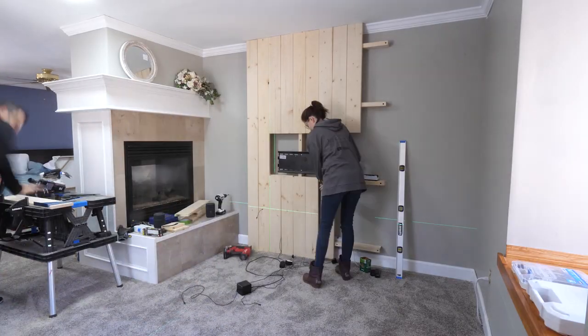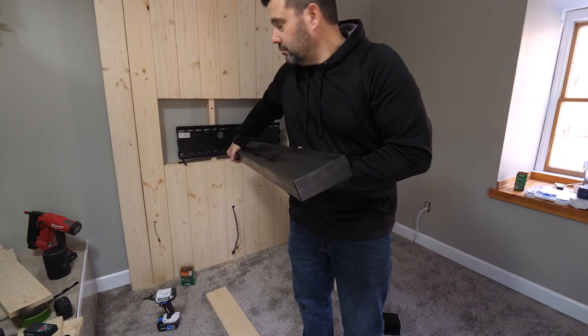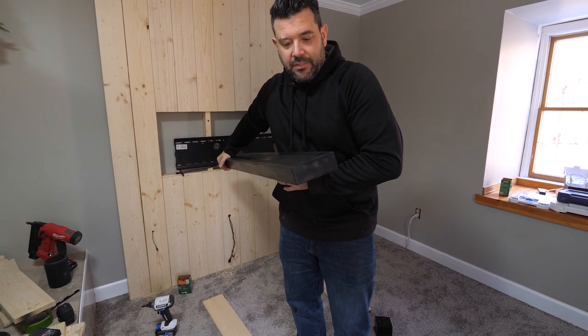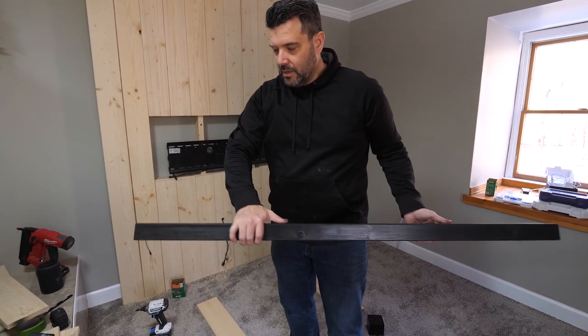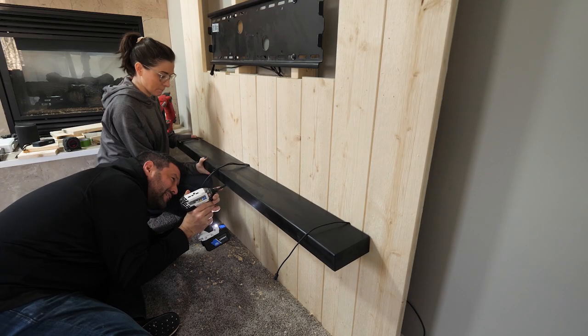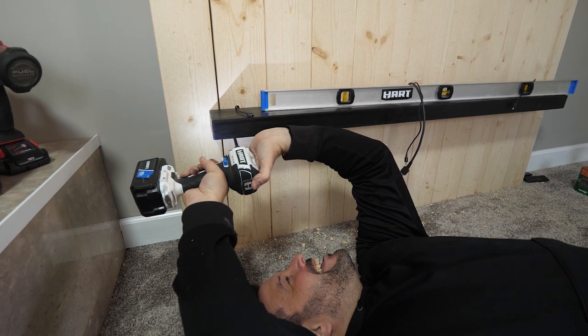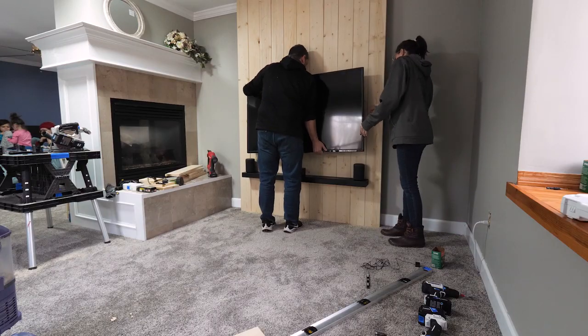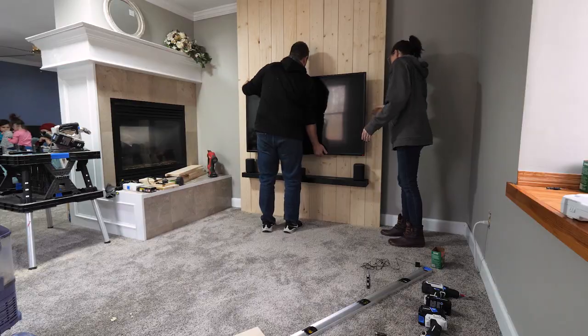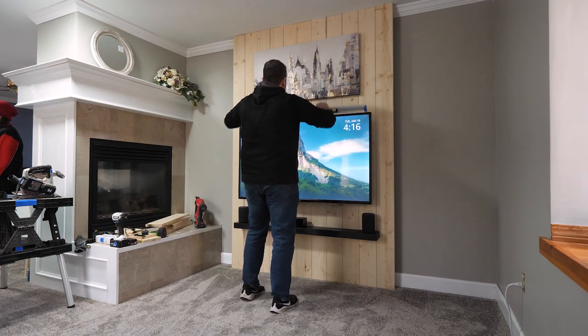One thing Rob didn't film was building the shelf — he put it together in the shop from scrap 1x6, making it 5 inches deep, 52 inches long, and 2 inches tall. He painted it black and left the bottom open to screw it to the wall with space for a strip of LEDs. Next, they hung the TV, got everything plugged in, added a bit of artwork — and it looked really good.